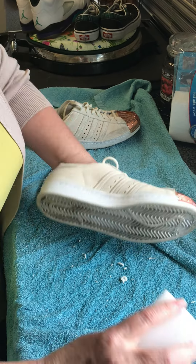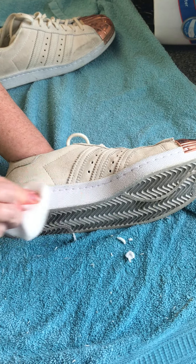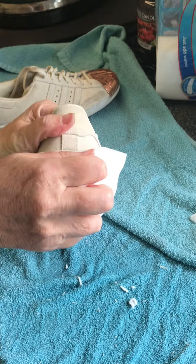I'm just going to rub that over all of the white parts. These are actually suede so I'm not going to do the suede with this, but just rubbing it over all the white parts — as you can see it brings it up quite well actually.